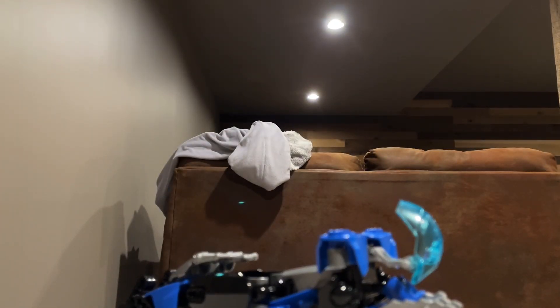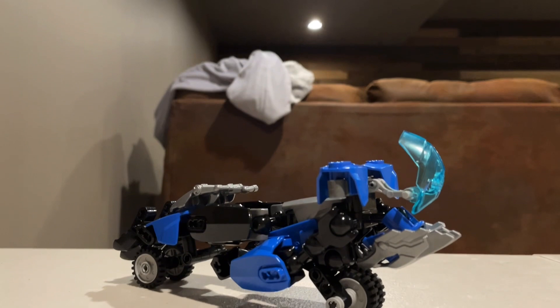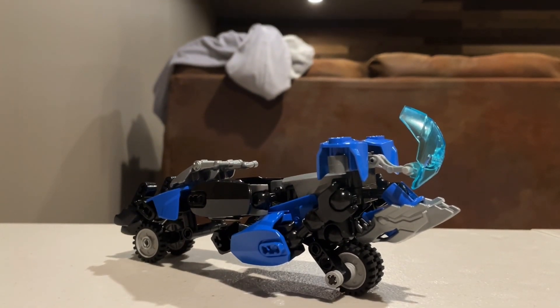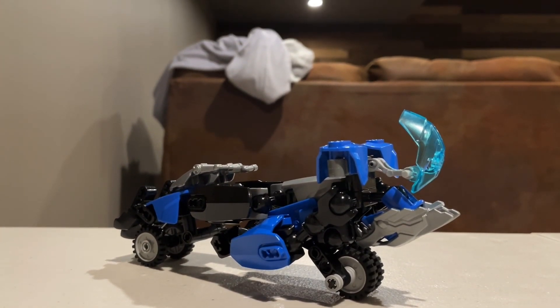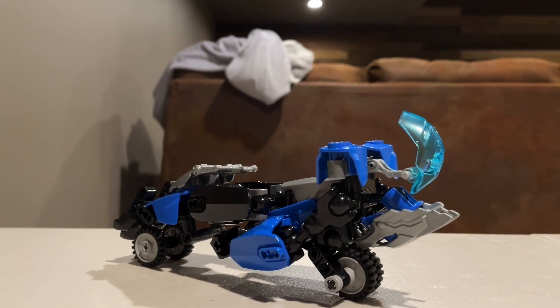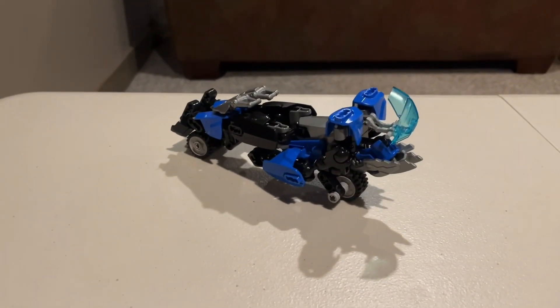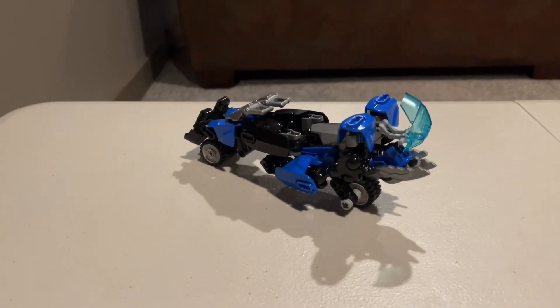Hey guys, it's a place of MB-Tree coming back to another video. In today's video we're going to be taking a look at LEGO Hero Factory Transformers Prime RC. I know what y'all are probably wondering — didn't you already make a LEGO Hero Factory Transformers RC video? Well, as a matter of fact I did, and the problem with that video is that it got a copyright strike, so I figured I might as well remake it.